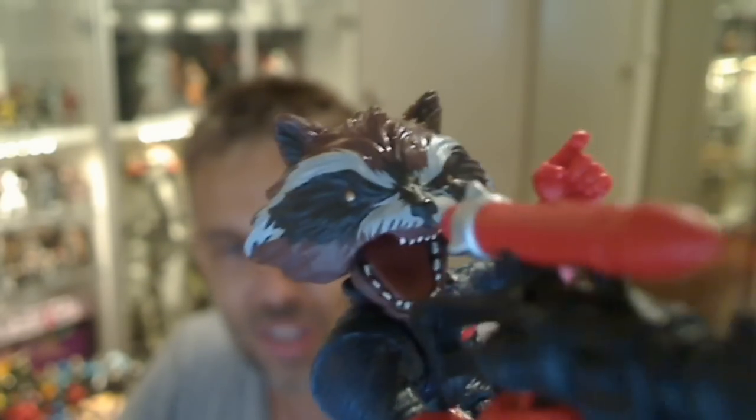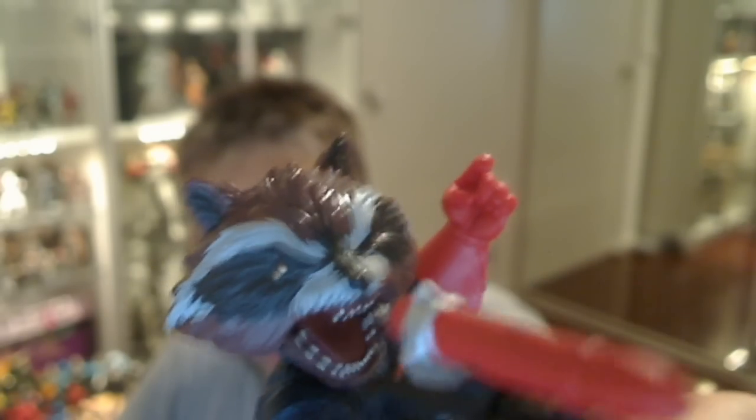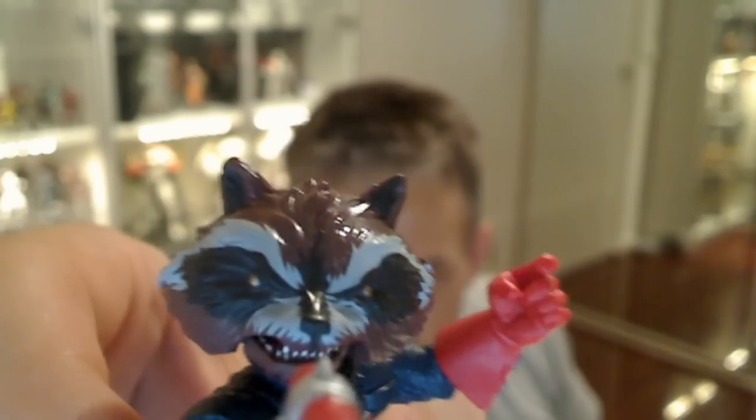Even all the detail on his face — all the teeth, the little gold eyes. And a very cool feature: the jaw can close. So lots of cool little bits and pieces there. Nice little touches from Hasbro — excellently done.